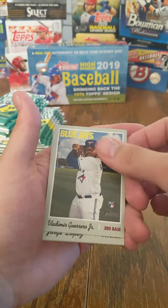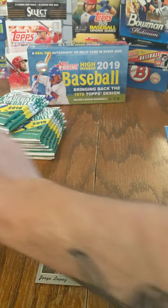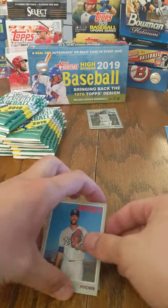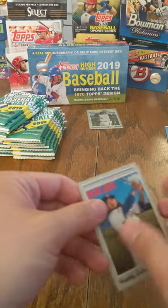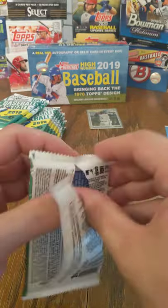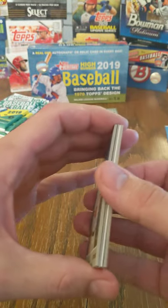There's a Vladdy Jr. — we're going to get him sleeved immediately, pack-fresh. We're going to set him up there to rest. We have Freddy Galvis and Jorge Lopez to round that pack out. We're always looking for the rookies in this product — especially Nate Lowe doing well, Vladdy Jr. raking, and Fernando Tatis Jr. if he stays healthy.